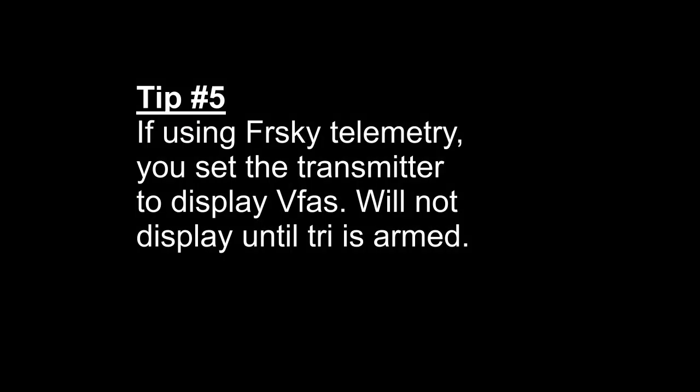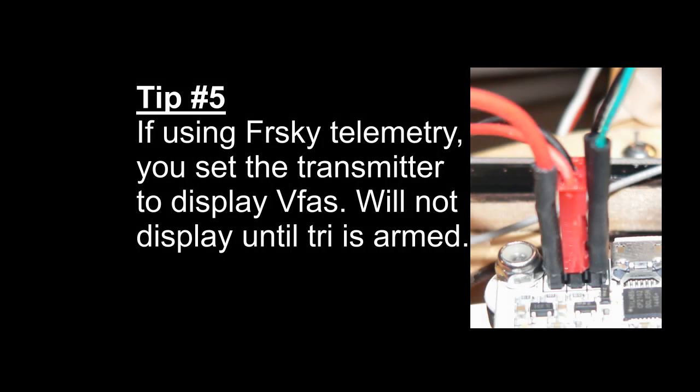Tip number five: if you are using FrSky telemetry, even though there are websites that indicate you can use the cell setting to monitor the voltage, I just couldn't get that to work. I had to use the VFAS setting to show voltage, and it will not display until the tricopter is armed. However, it is very accurate and works very well.